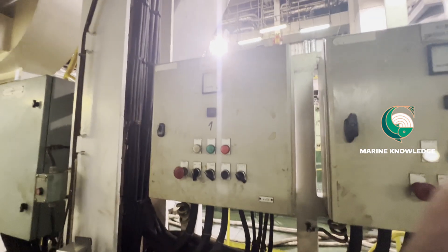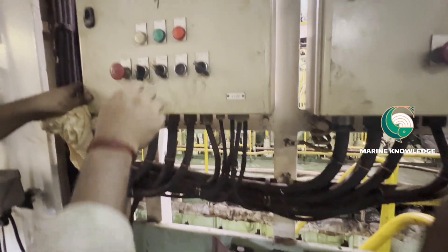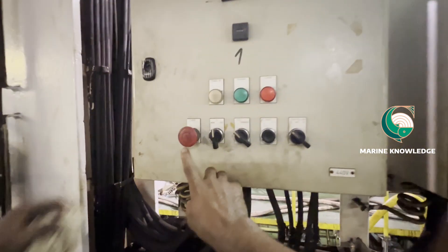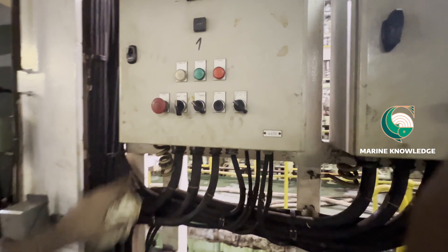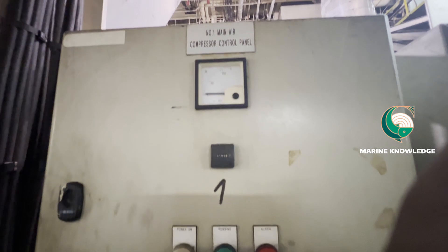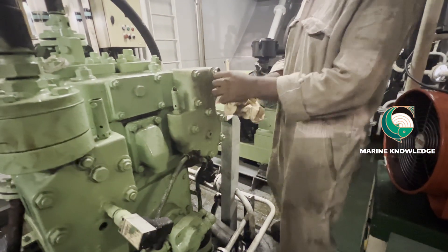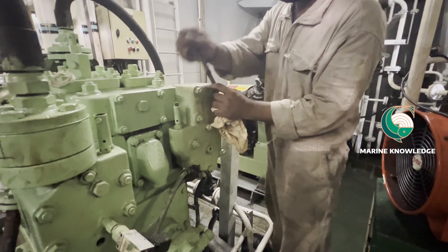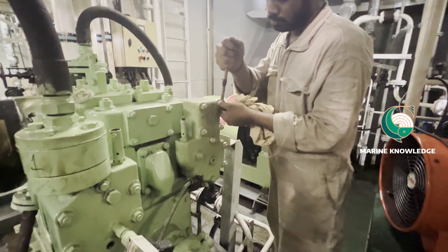Before carrying out any maintenance work on a compressor, always take some safety measures: put the compressor in manual and press the emergency stop so that the compressor doesn't start accidentally, the power breaker should be in off, and a do-not-start tag should be hanged. These are all the minimum mandatory things that we need to do when we are doing maintenance on a compressor.